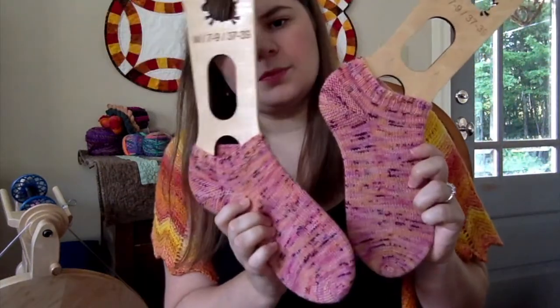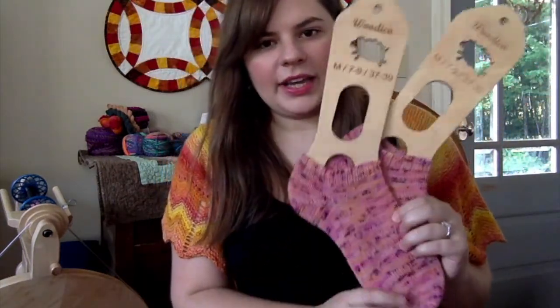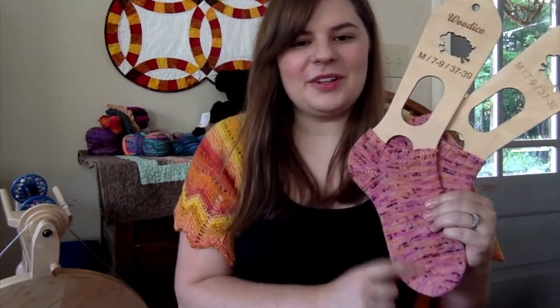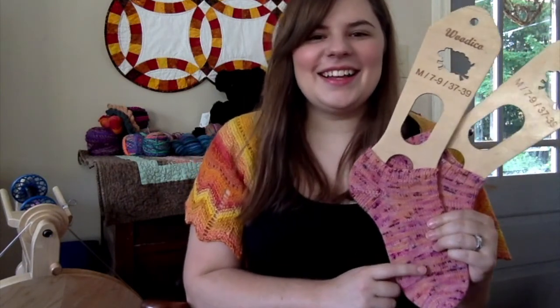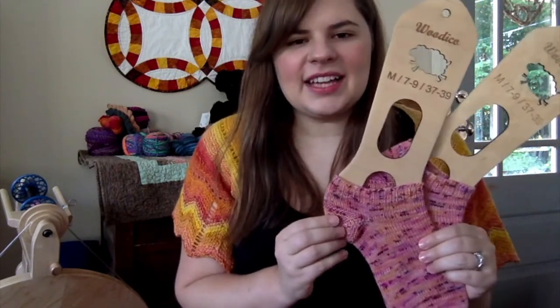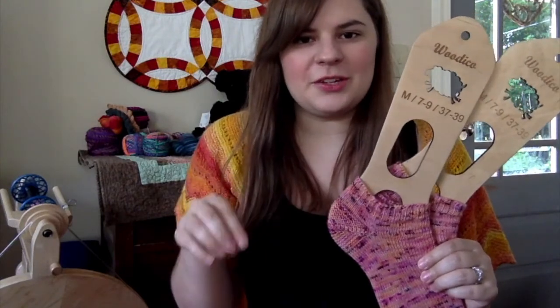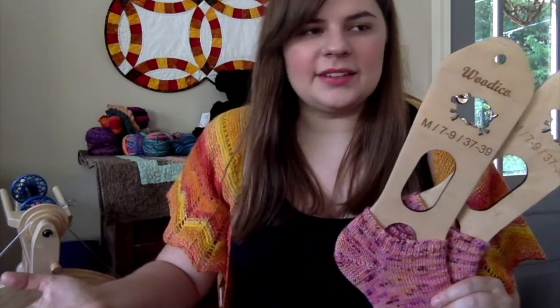I wore them out already with some purple and pink sneakers that funny enough matched. They did sag a little bit in my shoe, but there was just enough of the cuff that the shoes didn't completely eat my socks. I kept pulling them up, then forgot about it while running errands and realized they were fine.